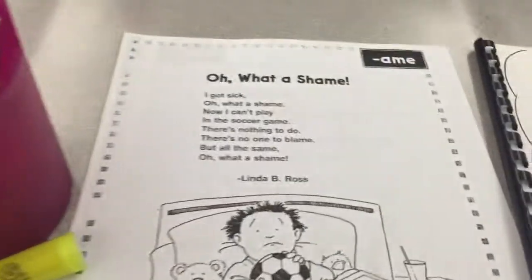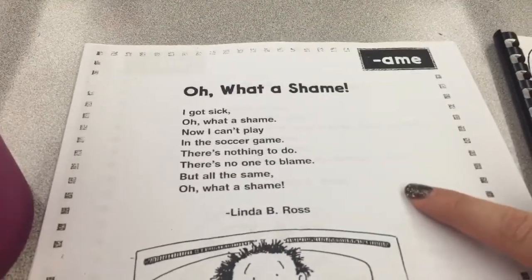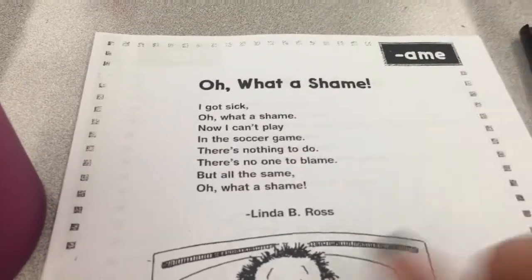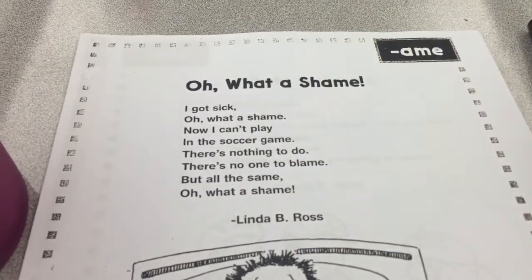Your first job once you choose a poem is to read the poem to yourself. If you want to read it to yourself and upload it to your Seesaw, that is absolutely fantastic. Then you're going to use your highlighter and highlight all of the long A words you find.